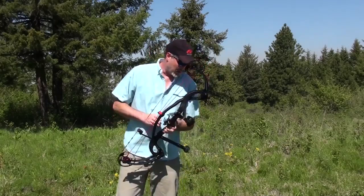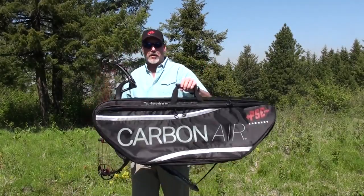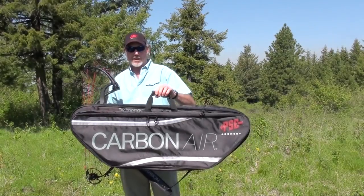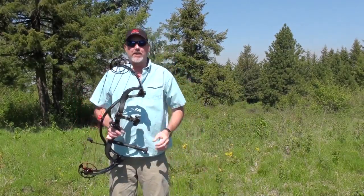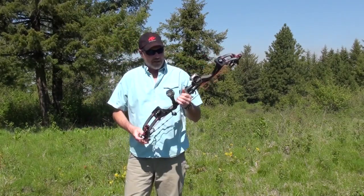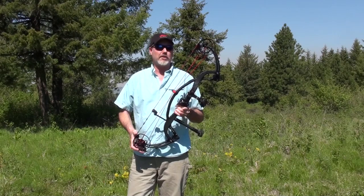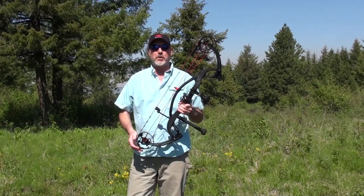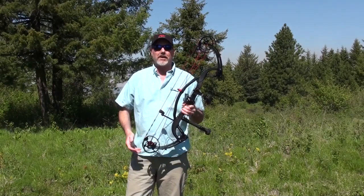Very light, shoots very well. Another perk is that the Carbon Air comes with its own custom case with a carrying strap — so another plus there. If you're interested in finding out more, see PSE's website at www.pse-archery.com.